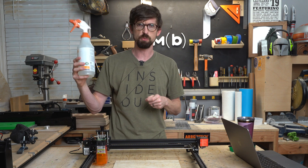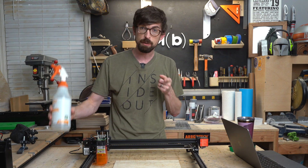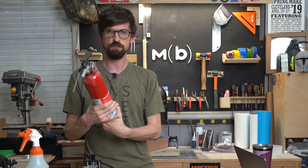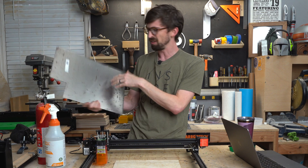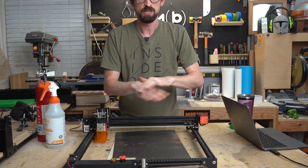I've got a spray bottle just with water to put out any quick pop-ups that might come. I'm also going to have a for real fire extinguisher. And I'm also just going to have this plate of 16 gauge steel that I literally can just put right on top to put anything out.